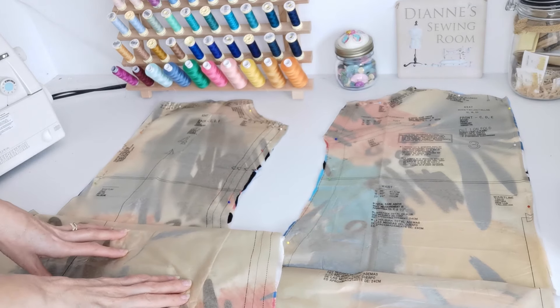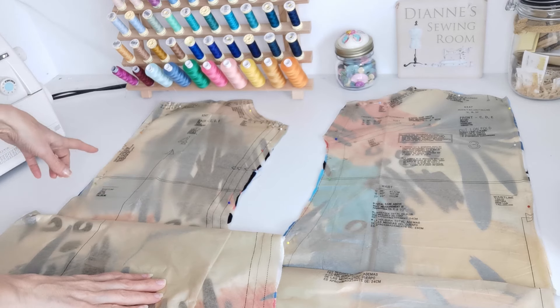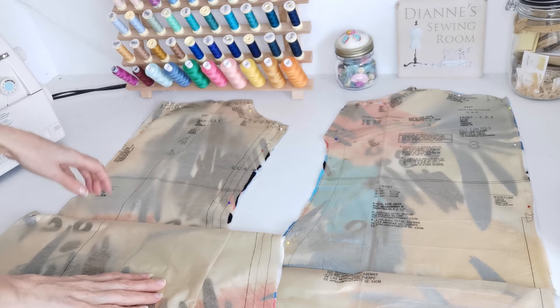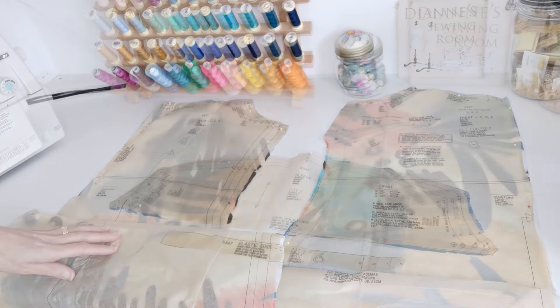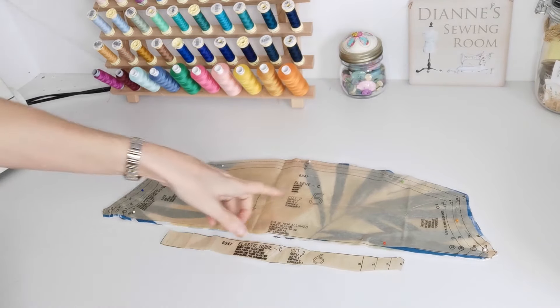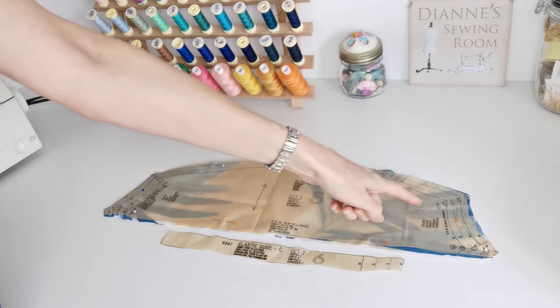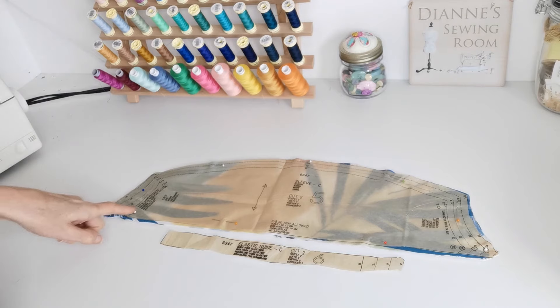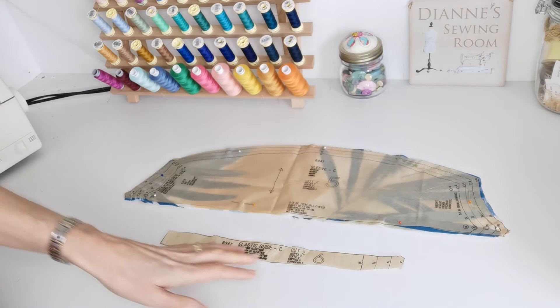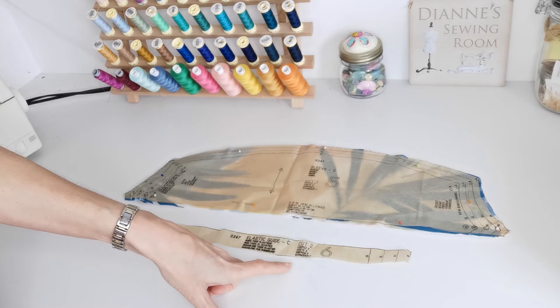This is your back — you're going to cut two. This is the straight grain; make a note of the notches and the circles. Here we have the sleeve C — you're going to cut two. Here's your straight grain; make a note of these circles. And here we have the elastic guide for C — you're going to cut two of these.